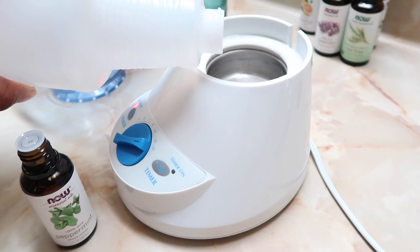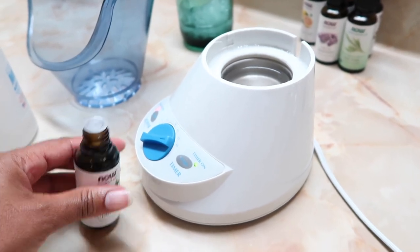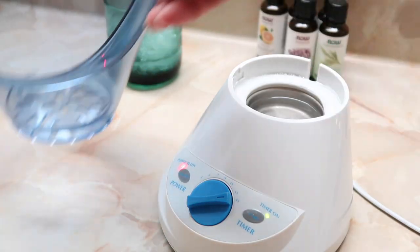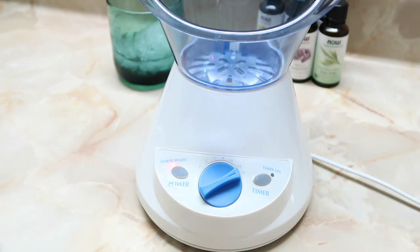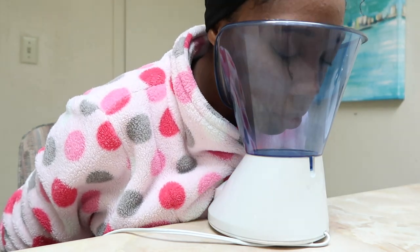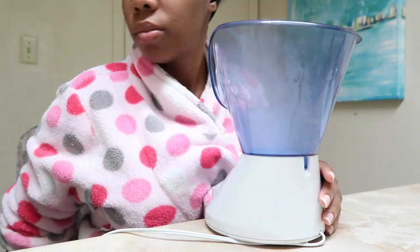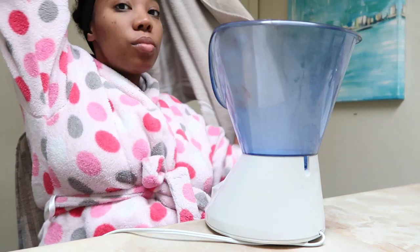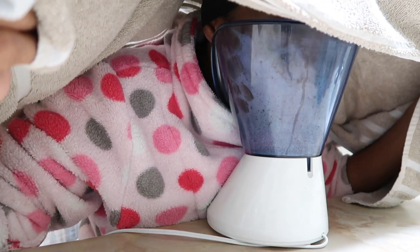So my favorite part about my pregnancy pampering routine has to be facial steaming. I just went ahead and poured some water into the little boiler and we're going to add some peppermint oil, just a few drops, and that should do. Here I'm just grabbing a towel because I like to kind of trap all the steam underneath the towel — it feels really good and it kind of moisturizes the whole face and hair.